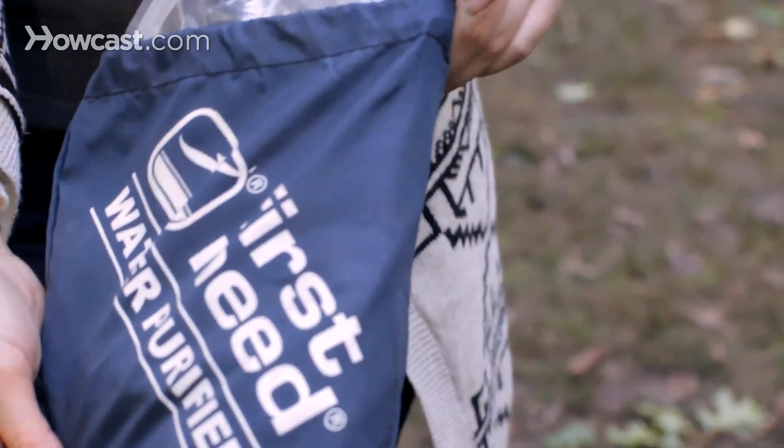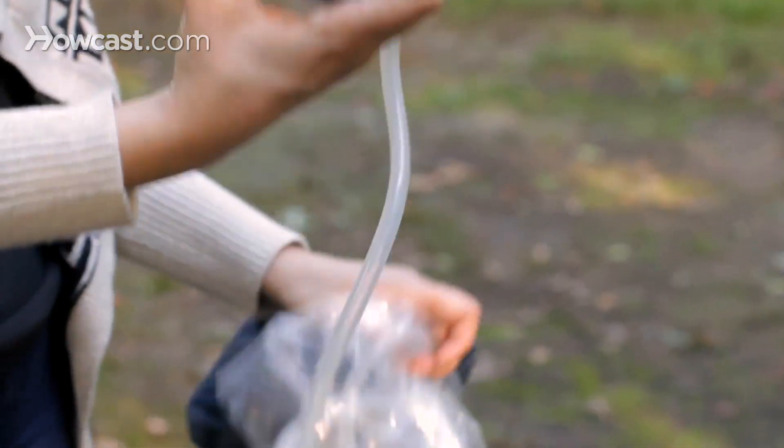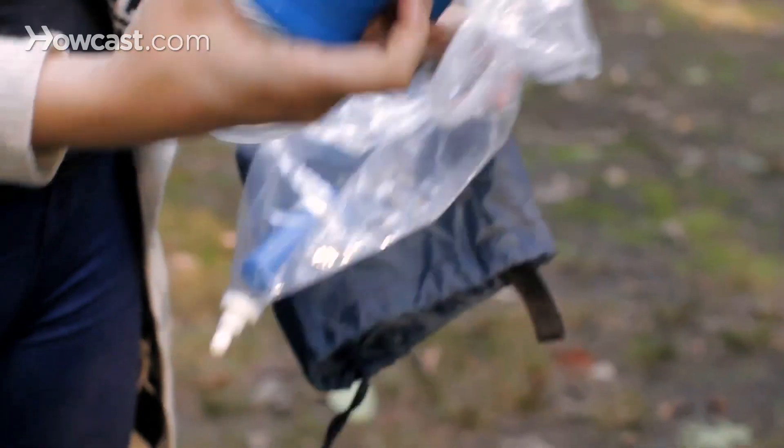There are lots of different options on the market. The one that I have is a pump filter. The water runs through a tube, through the filter, and into the container you're going to use for drinking. The downside is that you have to pump all the water.